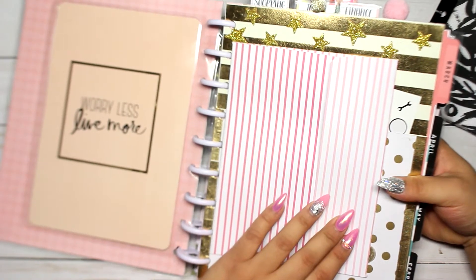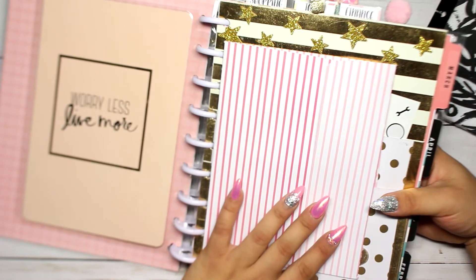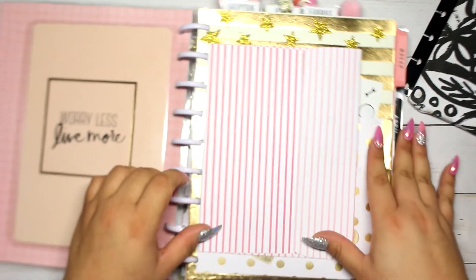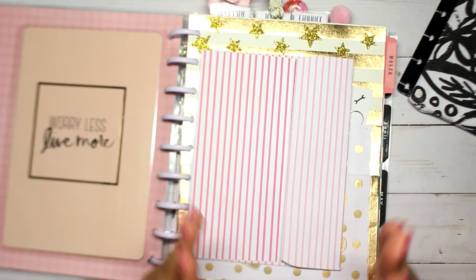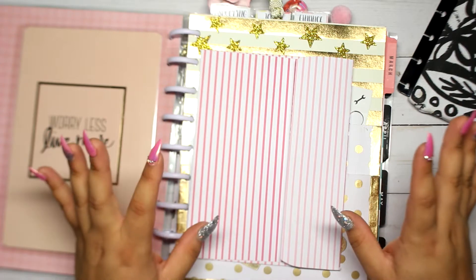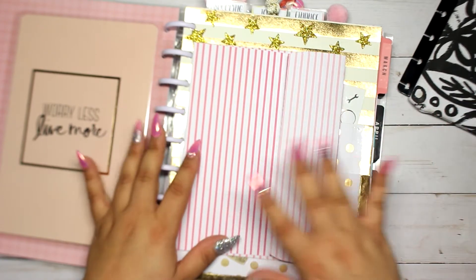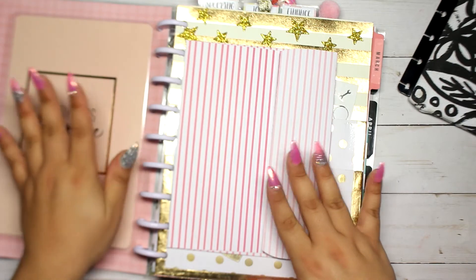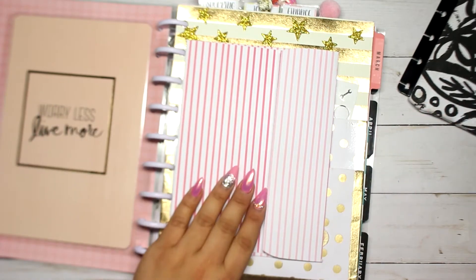This is also why I don't plan ahead in my planner — I feel like you don't know if tomorrow's even going to come for you. After the passing of my mom, I stayed in a mindset where I just try to write things down and if they happen, I put it on my planner. So those two quotes in the front are just reminders: worry less, live more, and one day at a time.